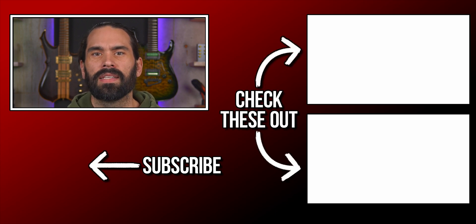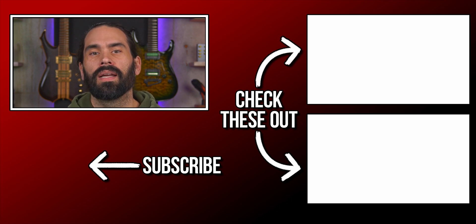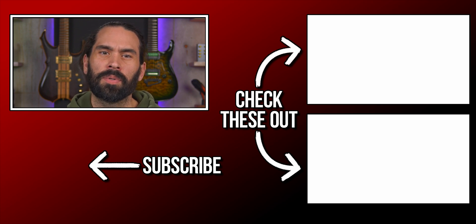If you need any more help with setting up your ES8, make sure to check out all my other videos. And if you wanted to pick up any of the gear I used, check out the links in the description. But hey, until next time — rock on!